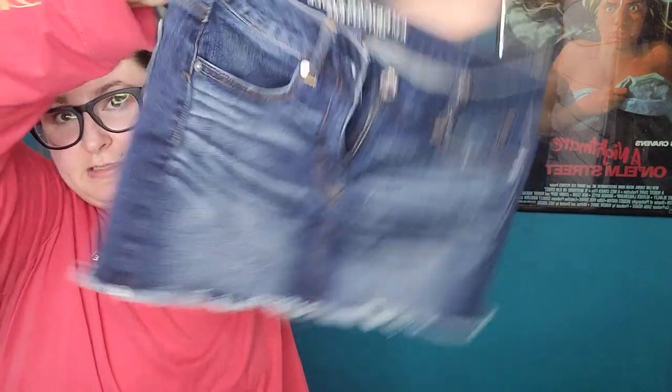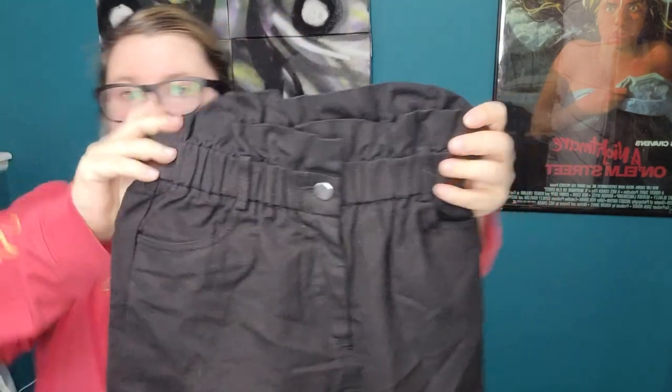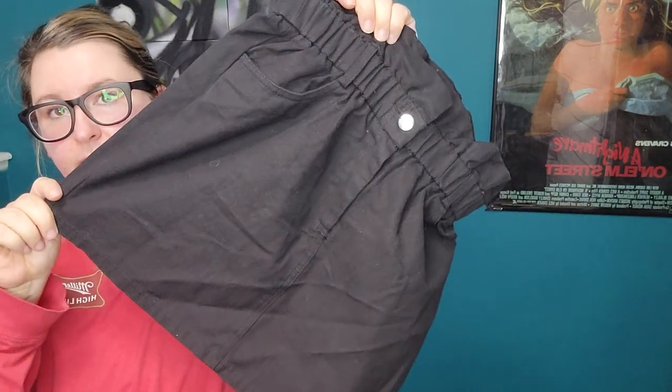It's a skirt — a mini skirt, so maybe that'll be better than shorts. Wild Honey — I'm guessing this is some sort of boutique brand. It's a paper bag waist black mini skirt. Probably Plato's.